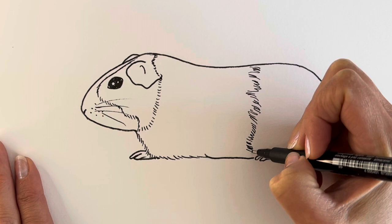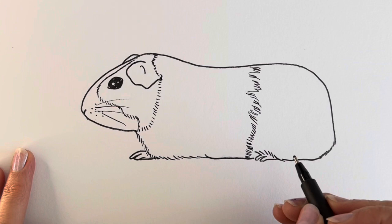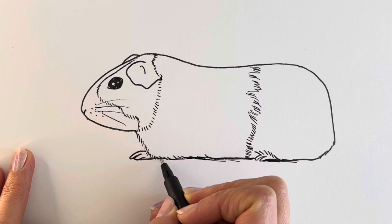This one's kind of a ginger colour, so this area is ginger and that area is ginger. I'm just going to add a little bit of shadow underneath to show that it's actually resting on something. There we go, and there's our finished guinea pig.